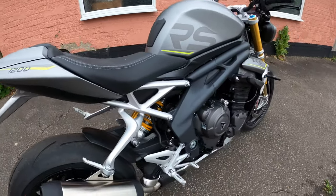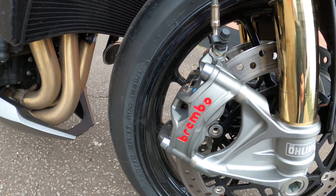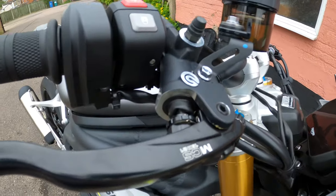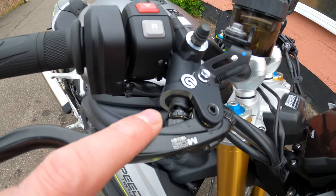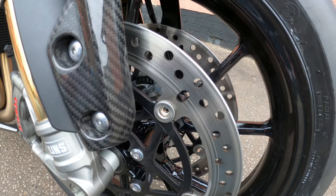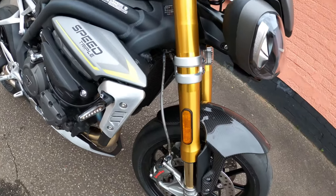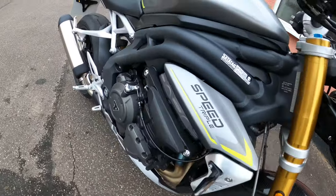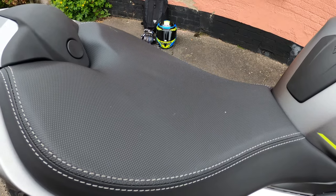The brakes — you've got the Brembo Stylema monoblock calipers on the front with ABS and the MCS master cylinder, 19 to 21 millimeter ratio and span, which will be very useful on the track. You've got dual floating 320 millimeter discs. Excellent stopping power. There's also a carbon fiber mudguard on the front. The seat height is 830 millimeters, which is five millimeters higher than the last model.